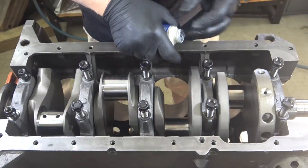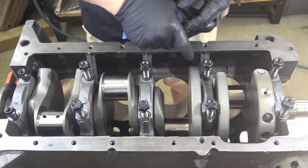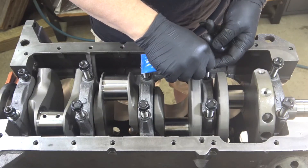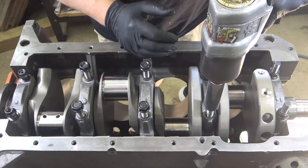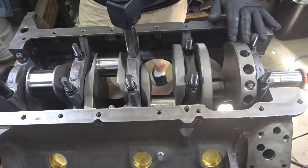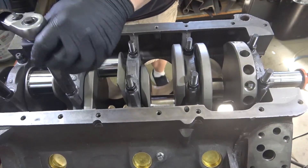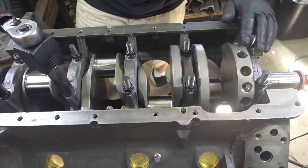These are ARP studs, and all ARP fasteners require the ARP lube under the head. Lightly run down all the fasteners and always torque in three stages. These go to 90 foot-pounds, so I go 30, 60, and final to 90.